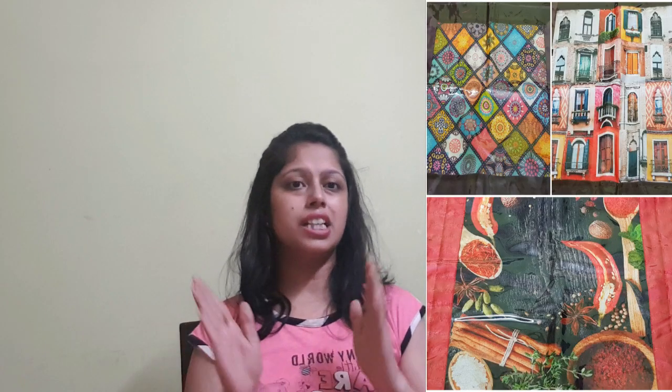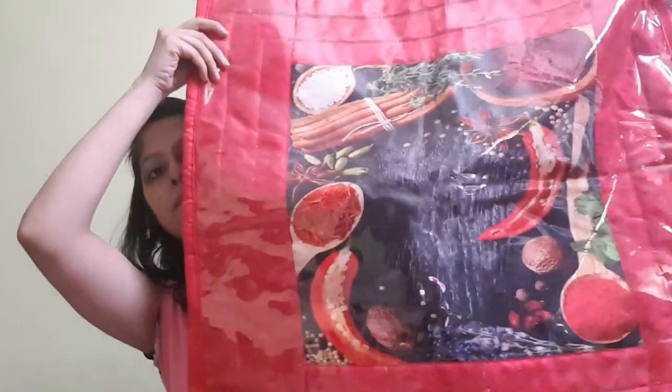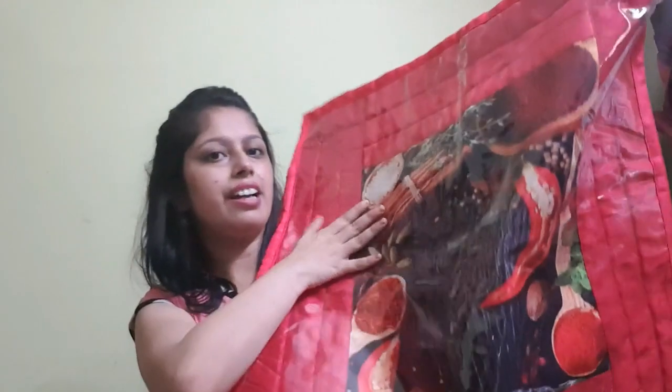I have selected 3 designs for you to share. Let's start. Let's show you the first print. This is the first print — it is tomato red color in the middle of the print. It is a herbs and spices print.